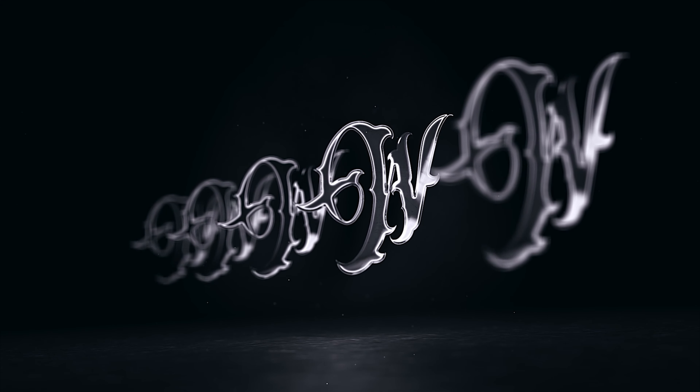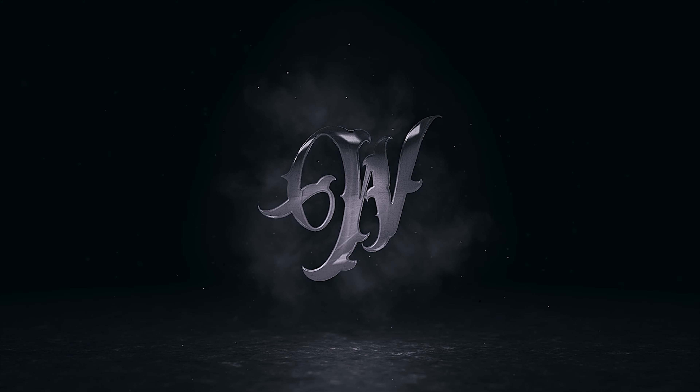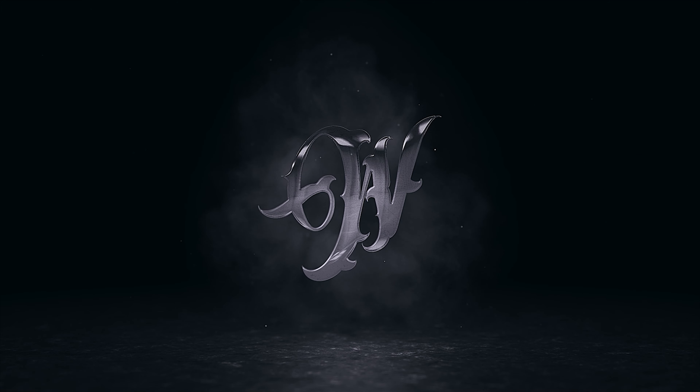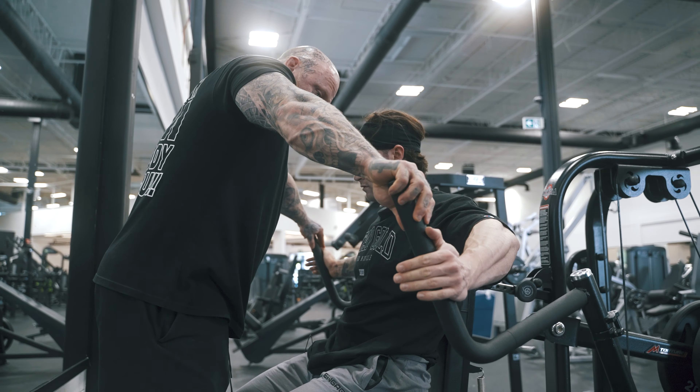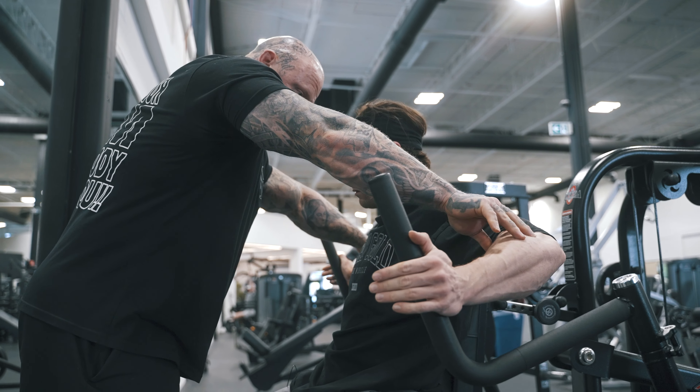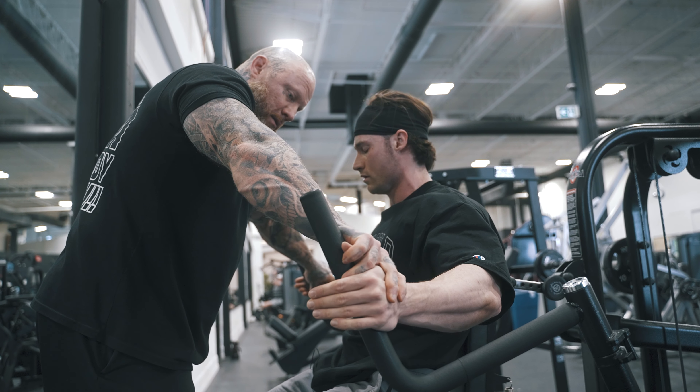Wicked, wicked toes. Let that elbow break a bit. Hold right there. Get that elbow lower. Hold it right there. Put your elbow down a bit. There you go.